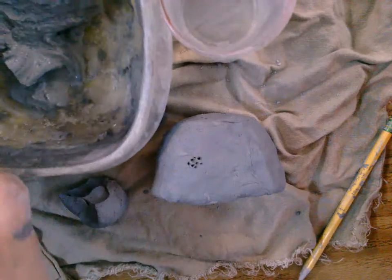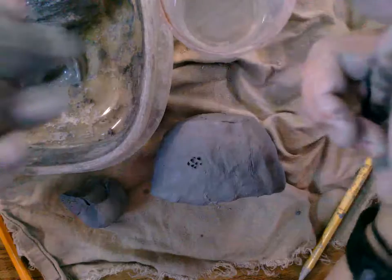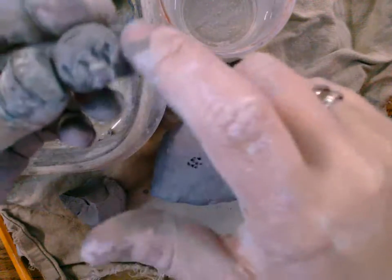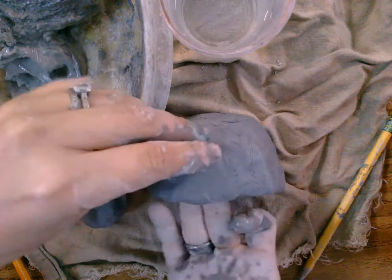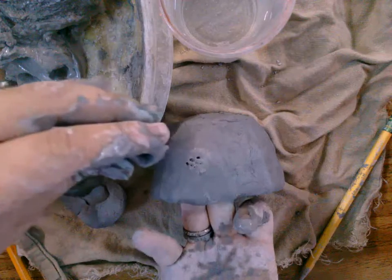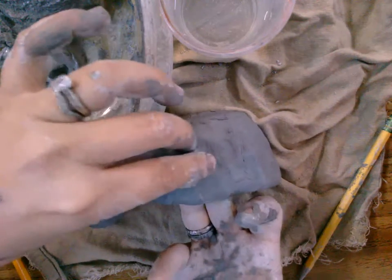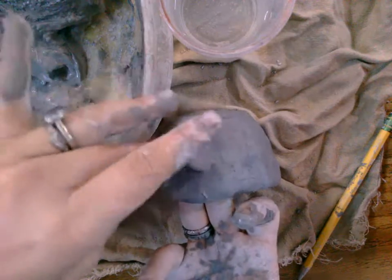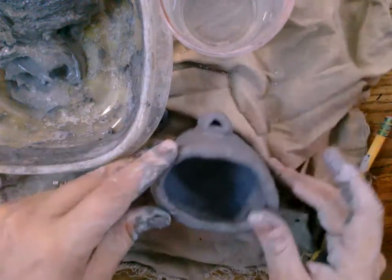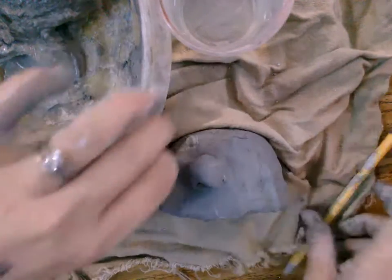Then there's some super wet clay called slip, or you can use one finger of water. Use one finger of water and a tiny bit of slip — that's like a glue. Put it where you want, put your hand underneath where you're attaching, put your clay on, and wiggle and jiggle that piece. Now it is attached.